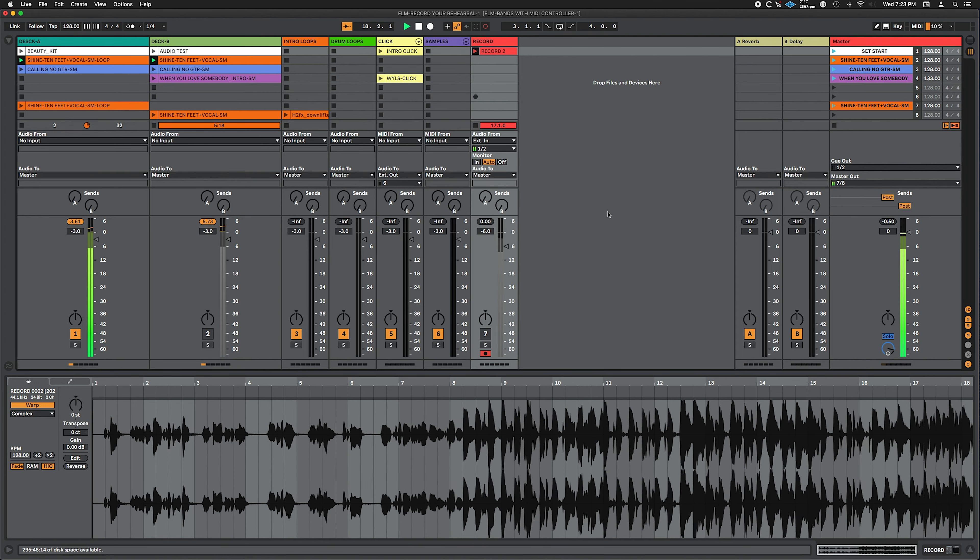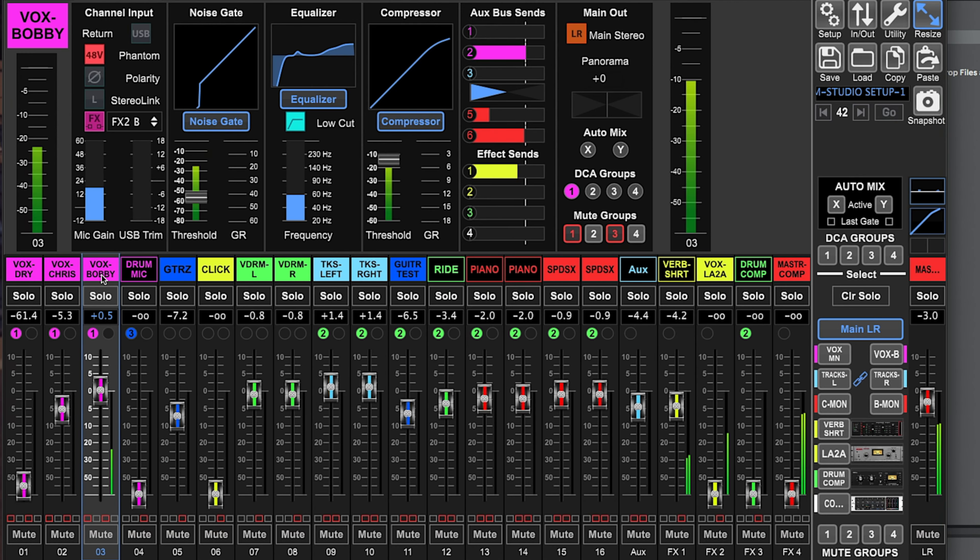You're going to learn how to meet pitch and timing issues, how to record your rehearsals, why you should use a digital mixer and even some tips on stamina and stage presence. Future Live Musicians, let's go from studio to stage.